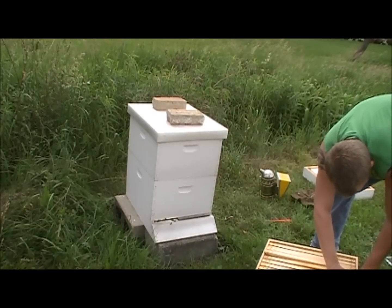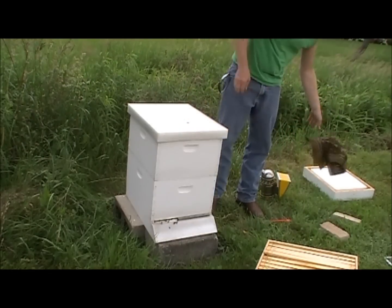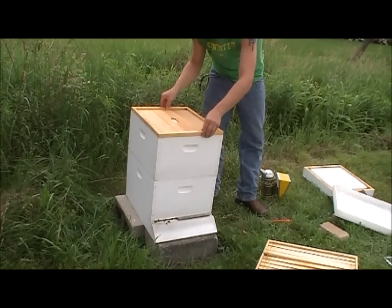Pop these apart a little bit here. You should smoke your hive, but I was just in here and I'm only going to be in here a second. If I get stung, well, it won't be the first time.